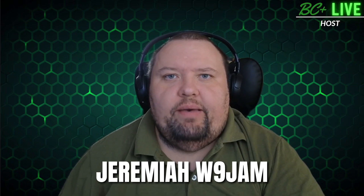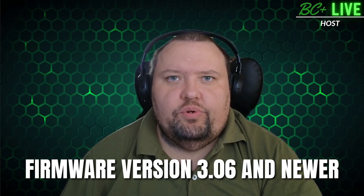Hey everyone, this is Jeremiah W9JM with BridgeCom Systems Tech Support. I just wanted to give you a little bit of an update. Some of you may already know RT Systems does have a programmer for the 878 and 578 radios. The 878 programmer was recently updated for firmware version 3.06 and newer.